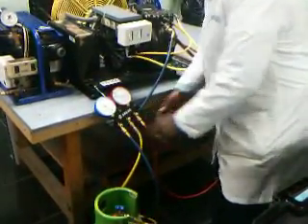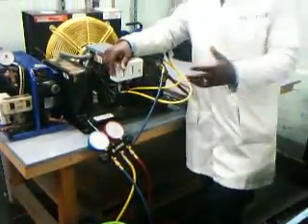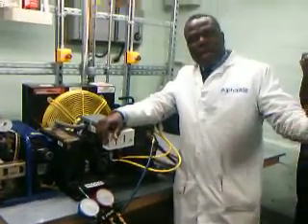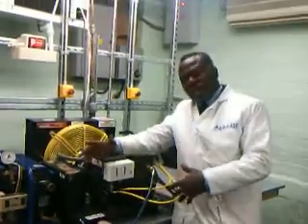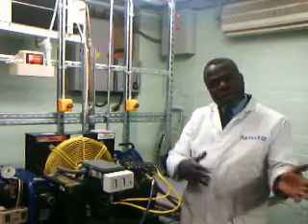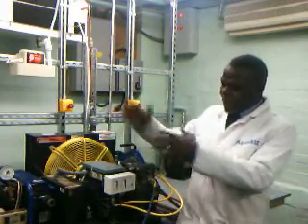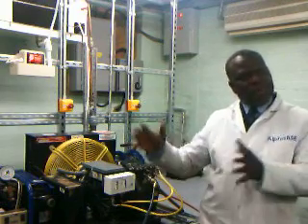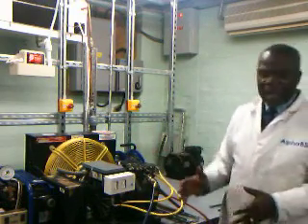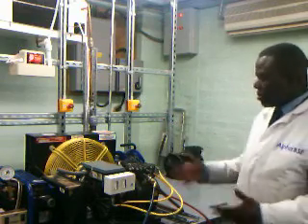If you are recovering from maintenance where the refrigerant was contaminated, you don't need to purge because it is already contaminated — you just want to take it out and do maintenance. But if you are recovering for servicing and plan to put the same gas back in, then you have to purge to make sure you don't contaminate the gas you intend to reuse.